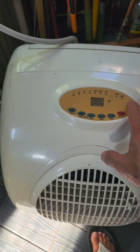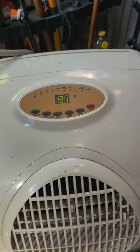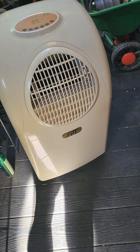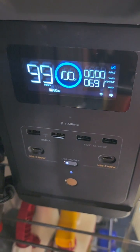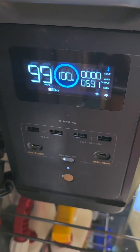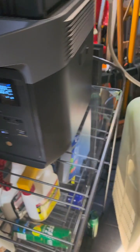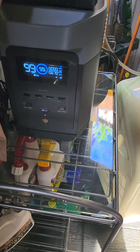I'll turn this on back here. There, that's on. So, it's 97 in here. Let's see what the draw is — it says 700 watts. The battery is at 100% power. I just charged it, and we're gonna see how long it takes to drain.